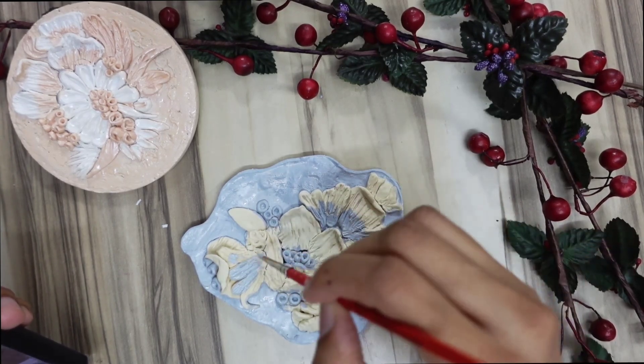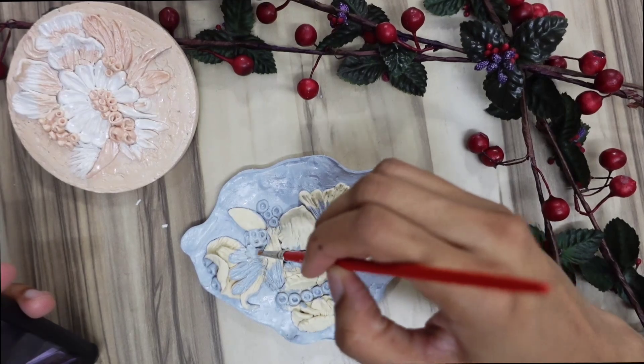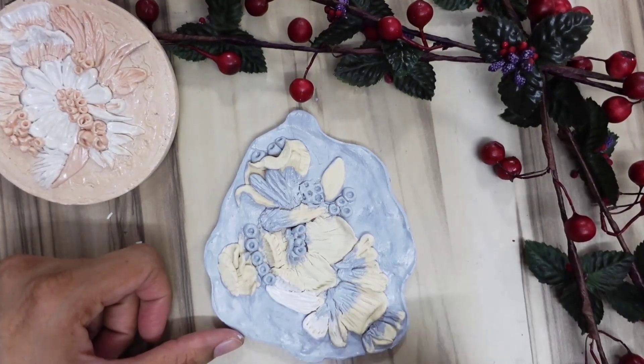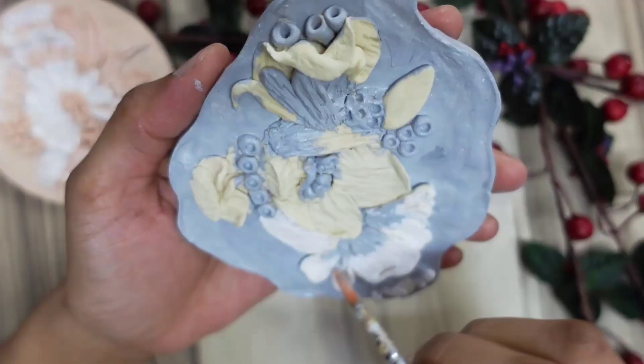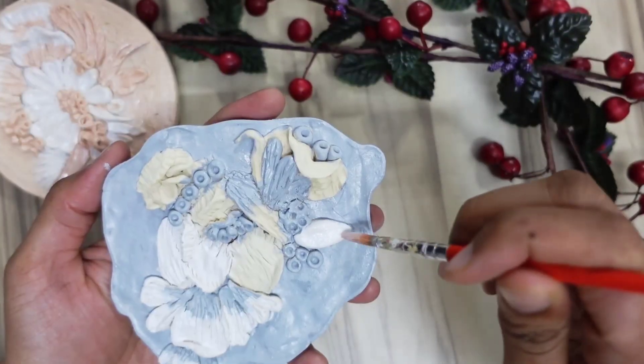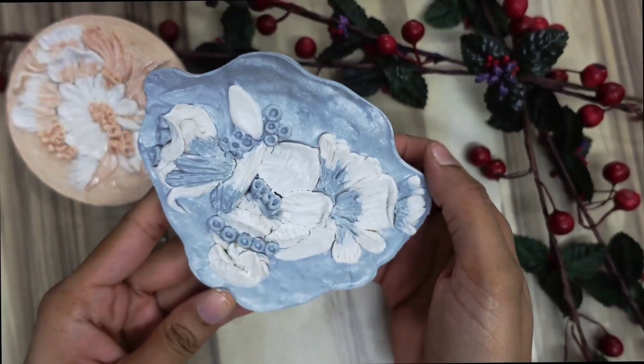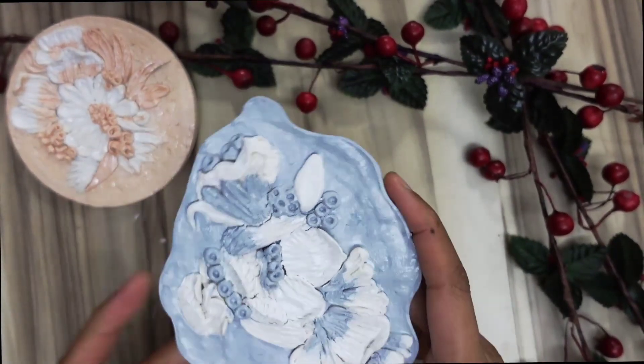This is a very soothing process — while I keep doing these clay tiles I enjoy them so much, it relaxes my mind so nicely. You can also try this kind of art; any kind of art is so beautiful and so relaxing.